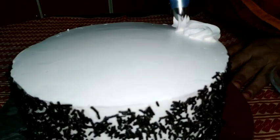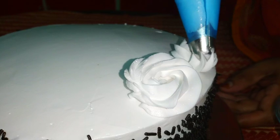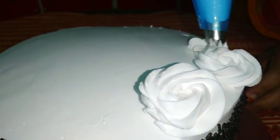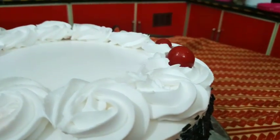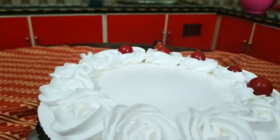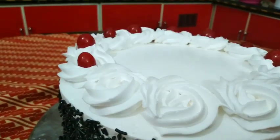Pour the chocolate sprinkles into a plate. Pour the flour into a plate. I will make the rotator and put the rotator in the face. If you have any questions, please leave a comment below.